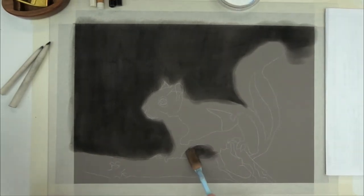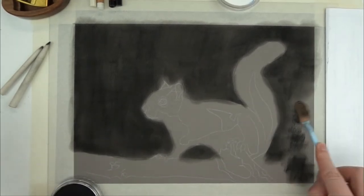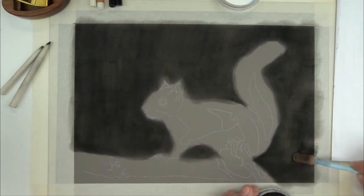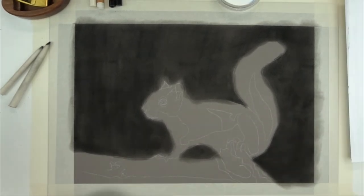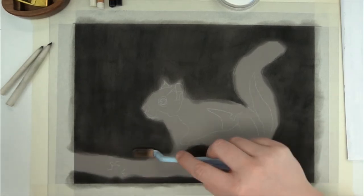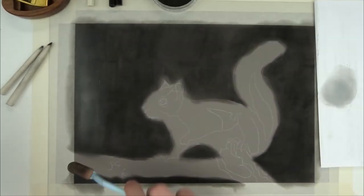I just took a bit of the black pan pastel on my tool and spread it out. The only thing you need to keep in mind is that you can't go too dark with the background — I'm aiming for a mid-tone. I'll also put some white on my tool and drag this over my paper, just randomly to make it look a little bit more interesting.